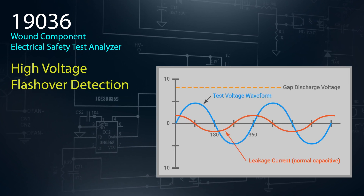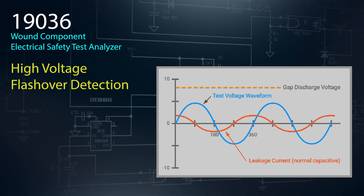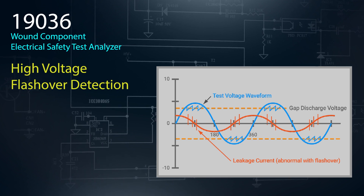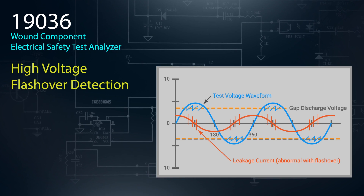During high voltage testing, the 19036 is able to detect any high voltage electric shorts made through the air between exposed conductors. Since flashover cannot be detected by leakage current RMS value, this additional test is a valuable feature of the 19036.